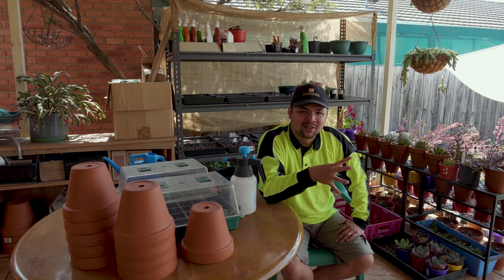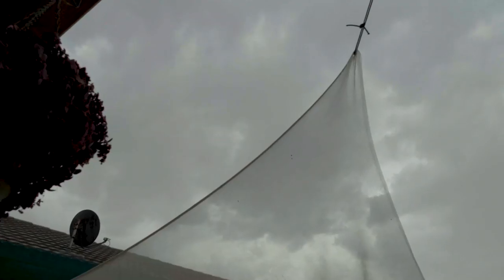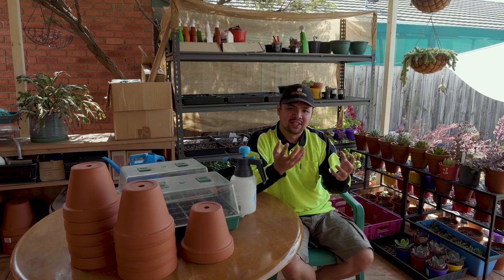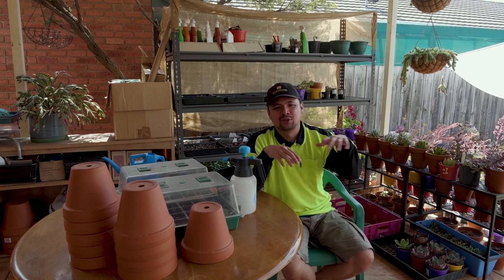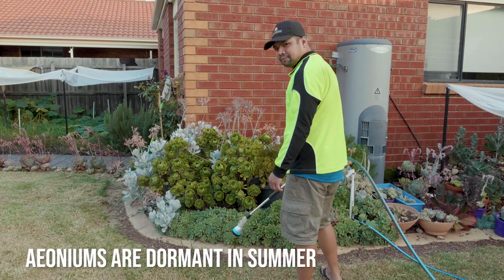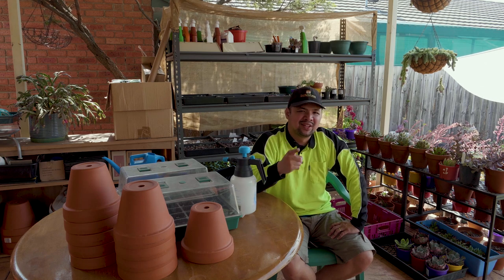How often should I water? Sticking to a schedule is not a good idea because the needs of the plant change throughout the year, especially if you live in a climate with four seasons. Even in the tropics, where there's very little variance throughout the year, there's still going to be a dormant season when it gets too hot. Plants have very different watering requirements when dormant versus when actively growing — they won't need much water when dormant, but will need a lot more when actively growing.